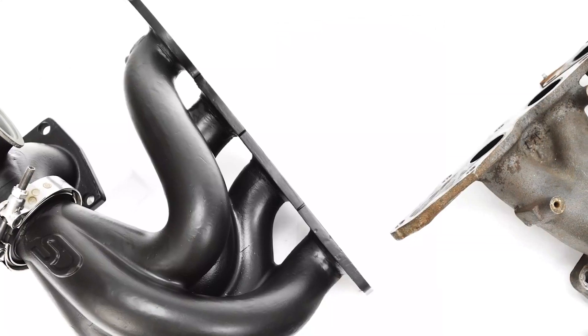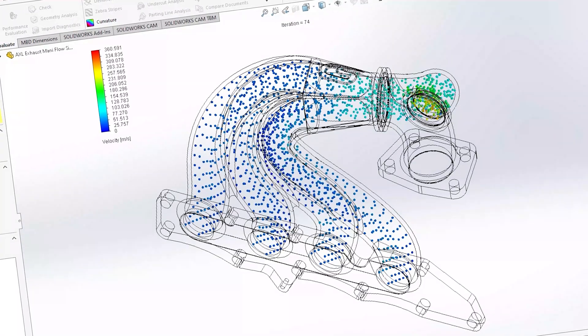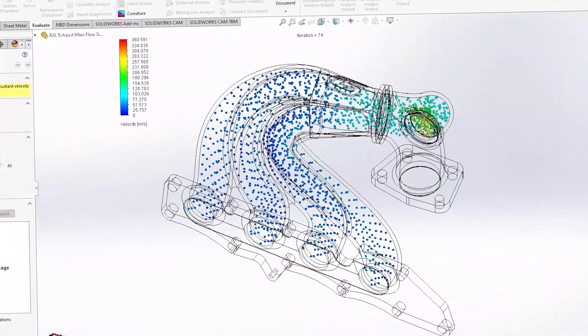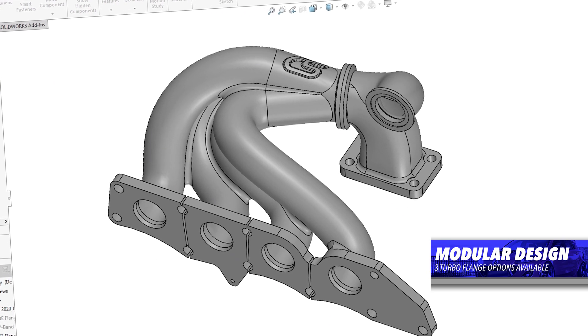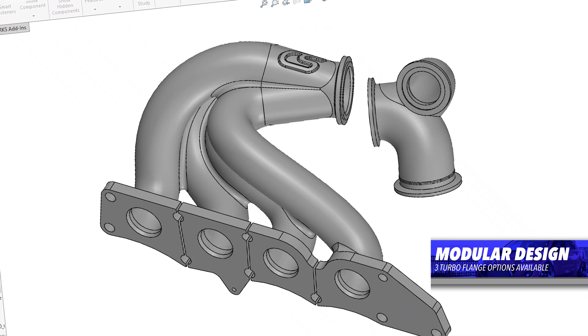When we set out to develop a performance exhaust manifold for the Mazdaspeed 3 platform, we had to define our major goals. Of course we had to hit stock flange, but was there a way for us to capture other popular turbo flanges with this exhaust manifold? From there, we created a unique design — unique to the Mazdaspeed platform and many other platforms out in the aftermarket world. With this, we were able to design a modular system so that you can change between flanges of stock flange, T3, and precision V-band.